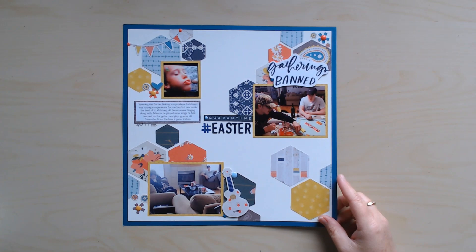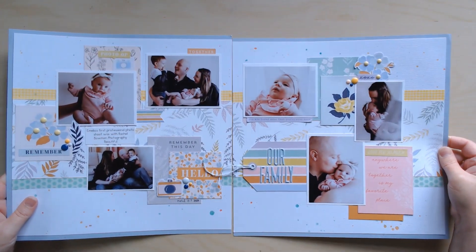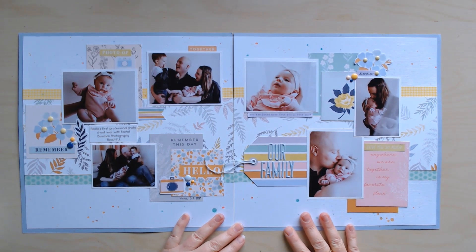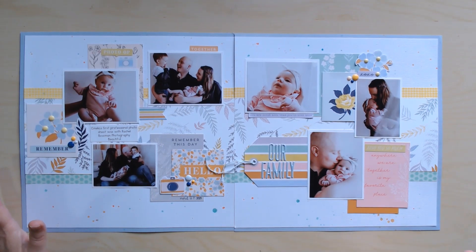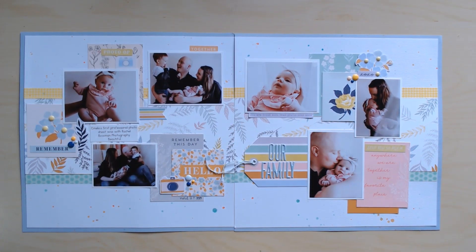And then we did a double page at the end — this one again was all Pinkfresh. It was a family photo shoot. The photographer for this one was Rachel Bowman Photography — she's responsible for these beautiful photos of my son and his family.